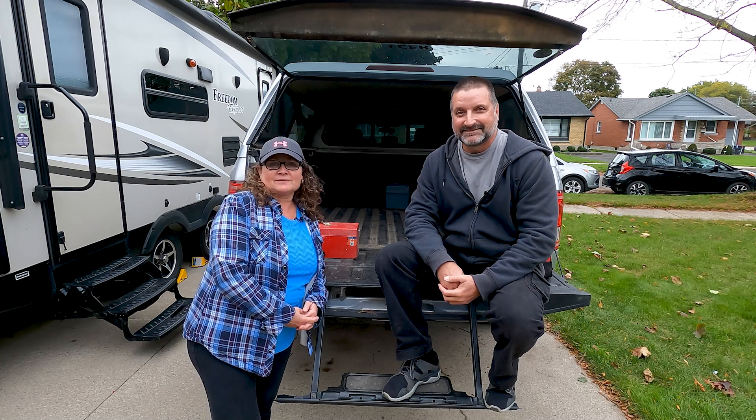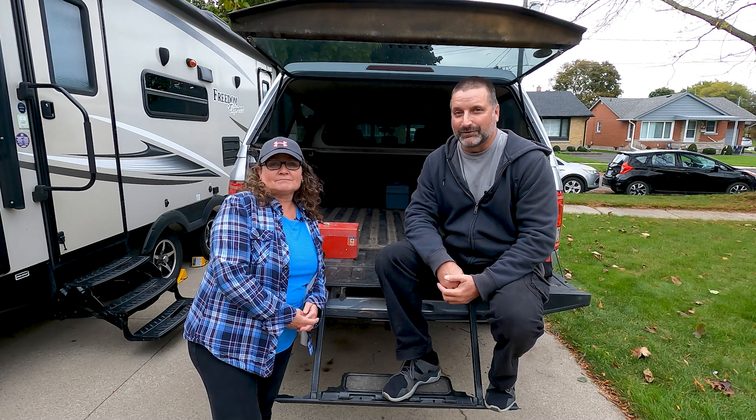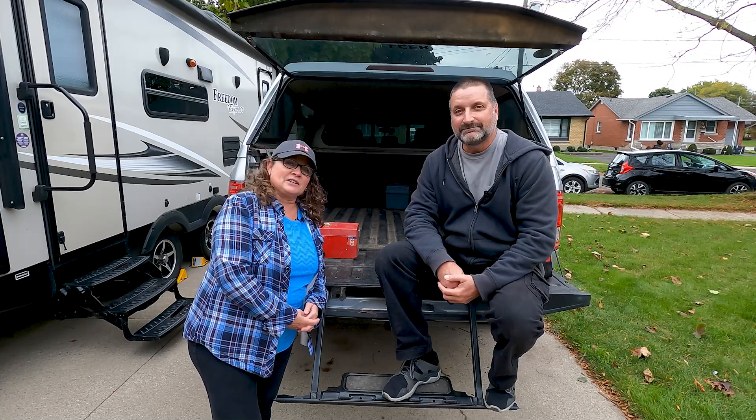Welcome to Camping with the Kohls. I'm Cheryl Kohls and I'm Ben Kohls. Today we're going to share with you what's in our RV toolbox.